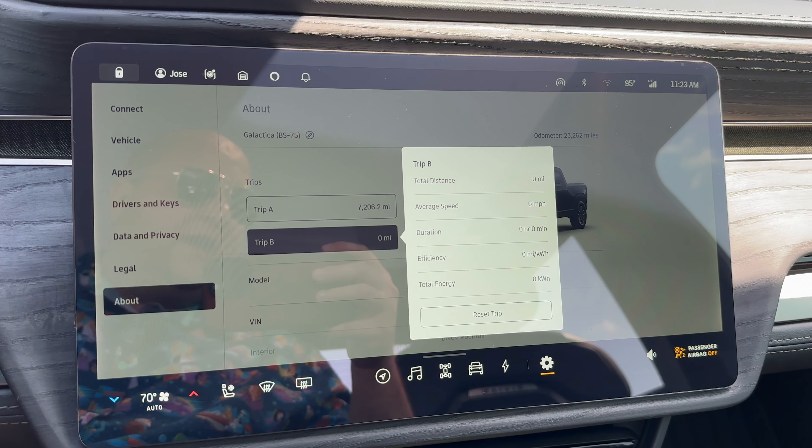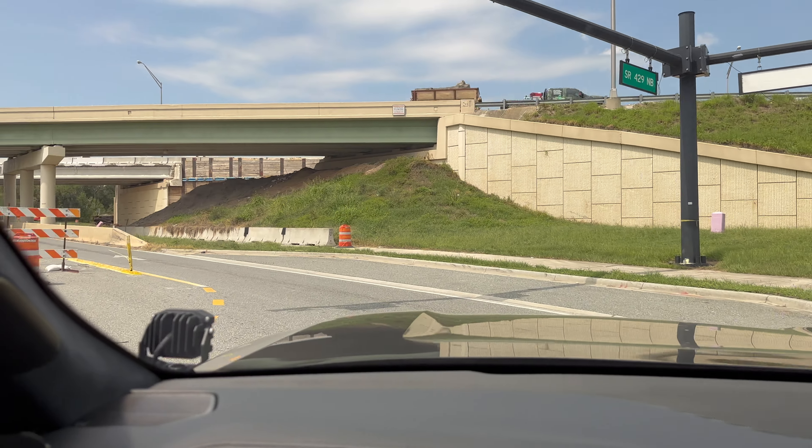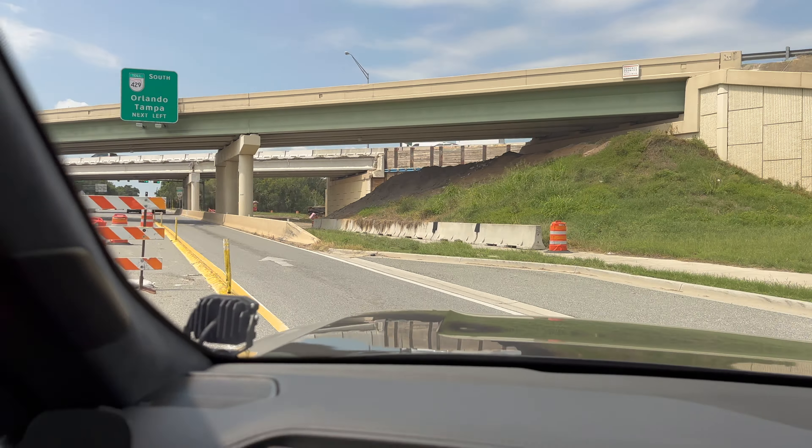We're here at the stoplight at the halfway point of our trip. 2.2 miles per kilowatt hour is what we're averaging, which is an improvement over 2.16 — which is what we got the last time we did this trip before I installed the aero covers. We're also doing a little bit better on energy. I did switch it over to conserve mode, which is what we're doing the test in. As you can see, we have 193 miles on the rangeometer, 61%. The next stop will be when we return back to our final destination.